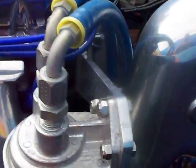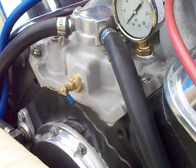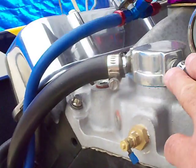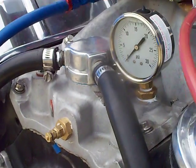The problem was I had no pressure. The reason I had no pressure was because you need to have a restrictor plate inside your thermostat housing. If you're not running a thermostat, you need to have a thermostat restrictor in there.